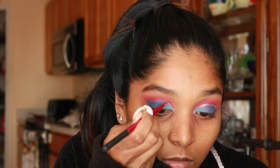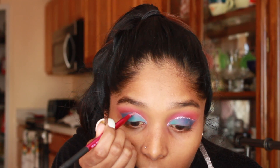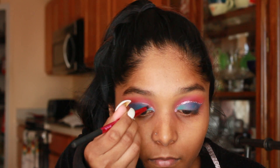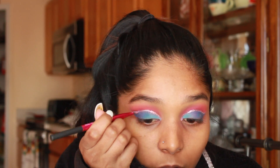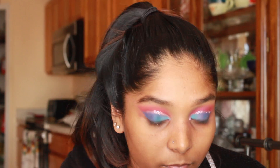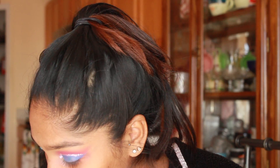Now I'm going to be tracing over my cut crease — the space in between the pink and the blue — with some NYX glitter glue, then going in with some rose gold pink glitter that I got from Amazon in bulk. I'll have it linked in the description box because I use these glitters a lot and it's honestly cheap. I always put in the description what I use but I never link it.